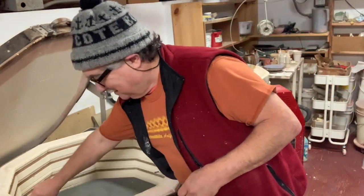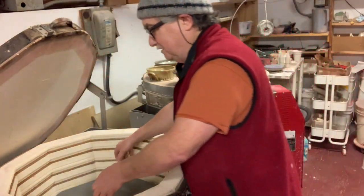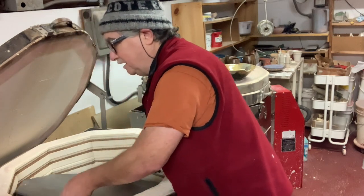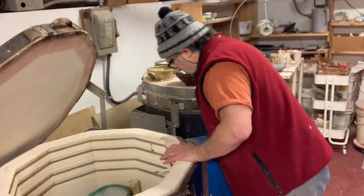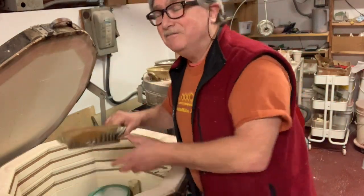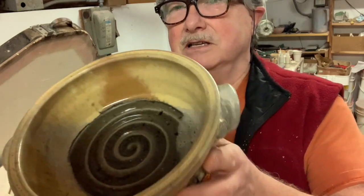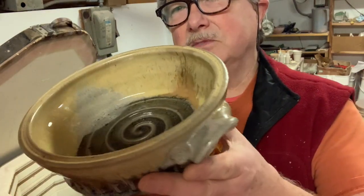My cat loves going upstairs but my wife is a painter and she has her paintings laying all over the place, especially when she does printmaking — she might have 60 different prints — so she doesn't like the cat up there. Anyway, these really did work nicely. It's a satin white glaze and it makes a nice oatmeal.